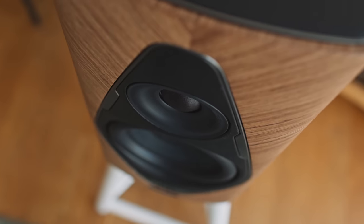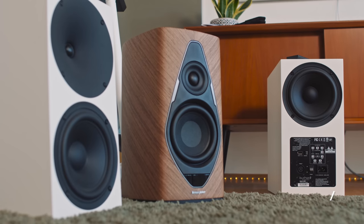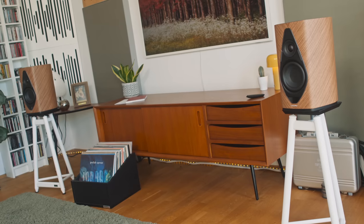So until then, this story about this absolutely terrific sounding streaming active loudspeaker from Sonus Faber remains unfinished and incomplete. But if you enjoyed this video and found it entertaining or informative, please give us a like. If you like my approach to reviewing streaming active loudspeakers and doing side-by-side comparisons with price-comparative models like the BoeArt, please consider subscribing to this channel. And as always, thank you very much for watching.